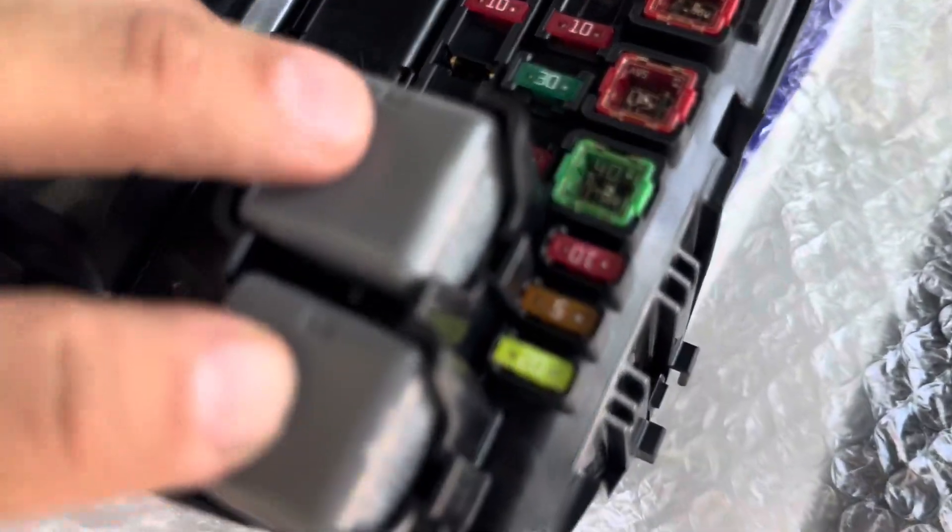You're gonna transfer over these two relays. All you do is just take a needle nose, go like this, carefully wiggle back and forth, and pry it out.